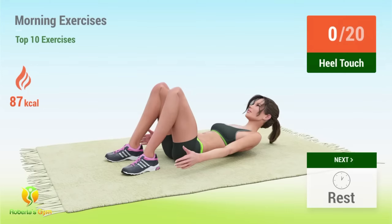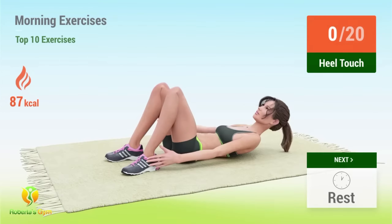Up next, heel touches. In five, four, three, two, one, go! One.